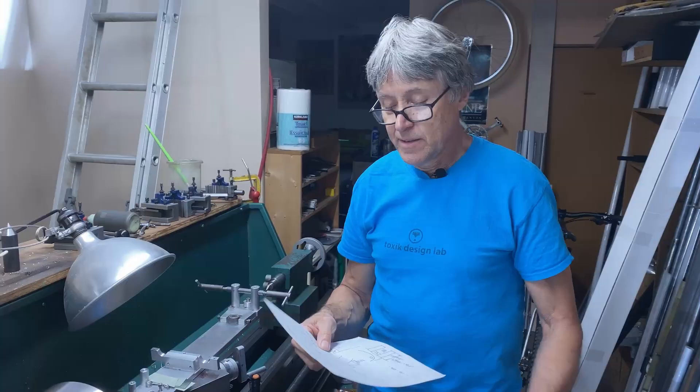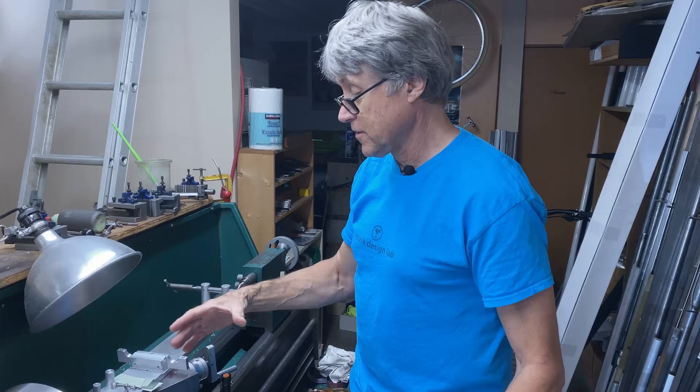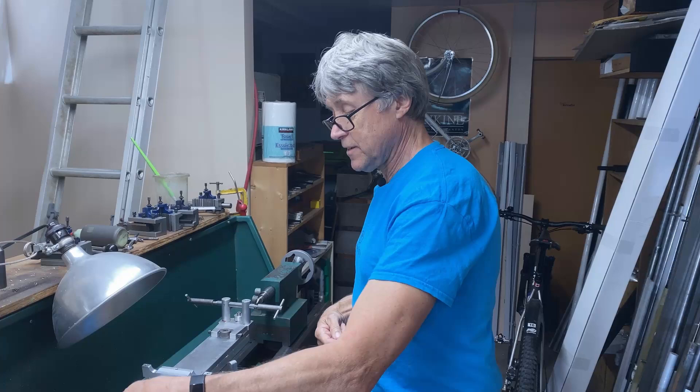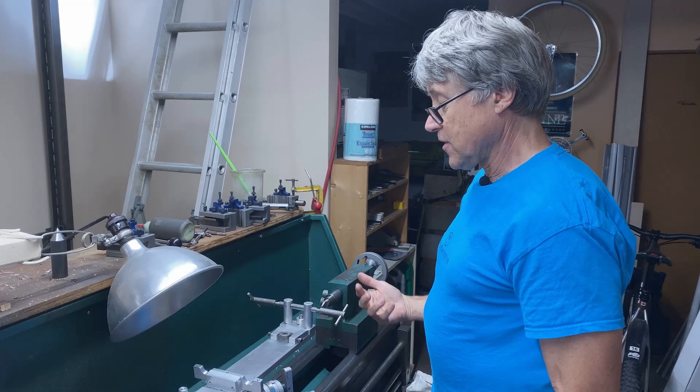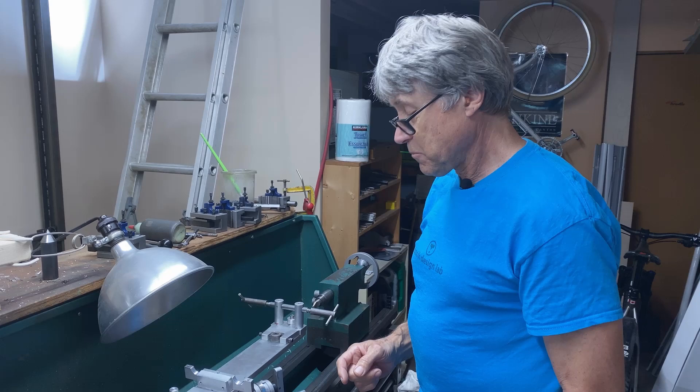I've worked on the jig and ended up with a couple pages of notes on how to locate where the blades are and the position, because on the lathe we have a center line right in between the chuck and the tail stock. So if I take this out and do another set of fork blades, how do I know where it is? I came up with a fairly good solution and I'll show you what I got.